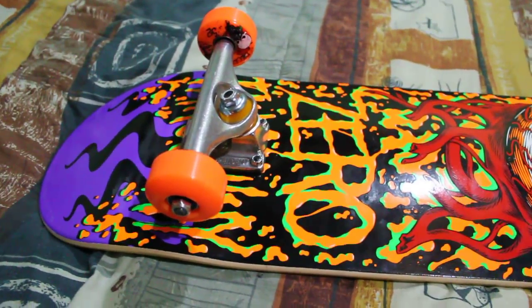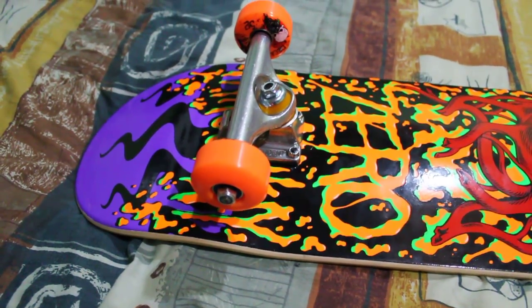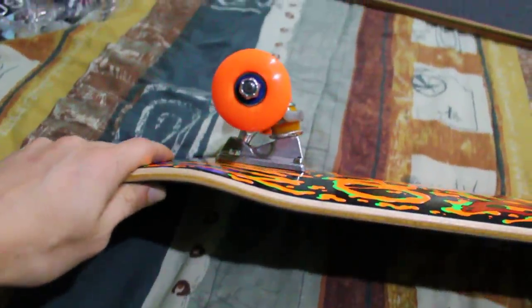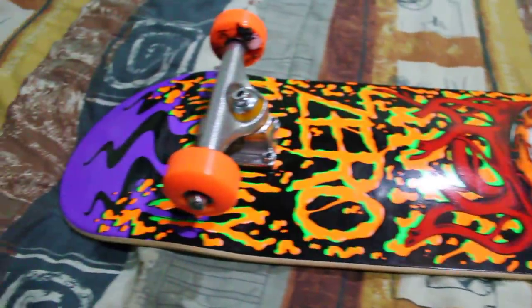I am going to get some Rock N' Rons bearings soon to test them, because he says they're better than Bones Swiss. So we'll find out — I might do a review. That's my setup. It's going to be fun riding it.